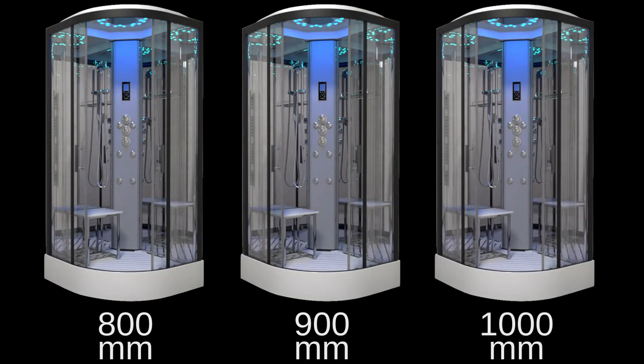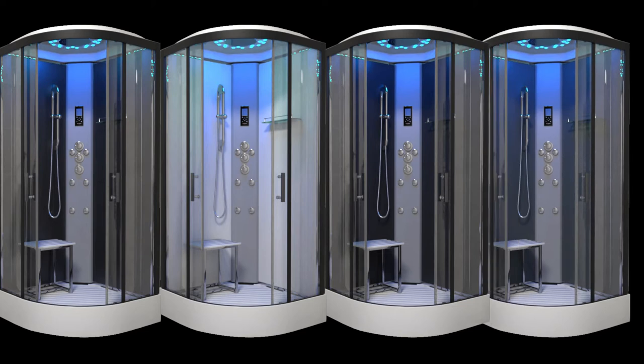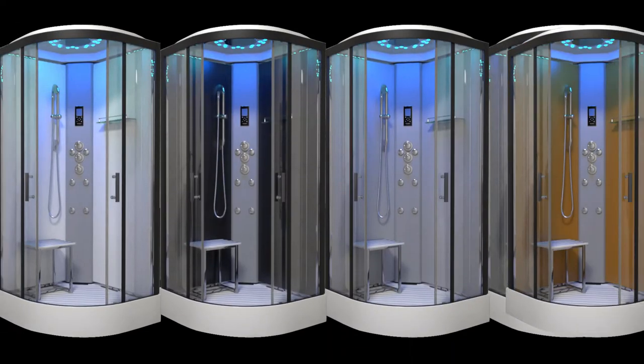Choose the size of your cabin too, in either 800, 900 or 1000mm quadrants, giving you a choice depending on your bathroom size and what you can fit in. Coming with mirror back panels as standard, you can upgrade to our ever-expanding range of colour options in either matte or carbon finish to complete your perfect shower design.